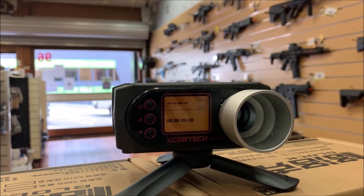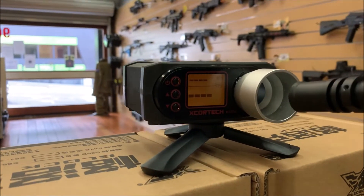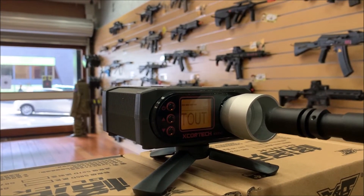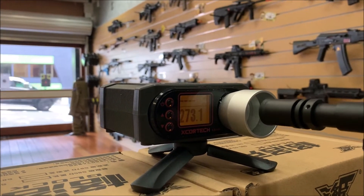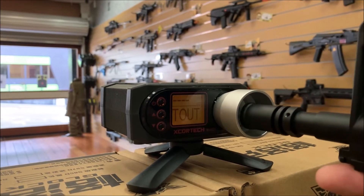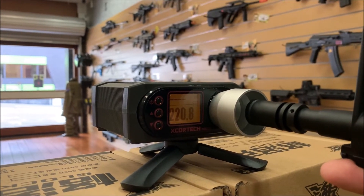So I'm going to put a couple of shots through on single fire and a couple of shots through on full auto, so you can see the difference in the results we get. So 270 — now these are all just single shots. Lost that sweet spot. So those are the results I'm getting on single fire.